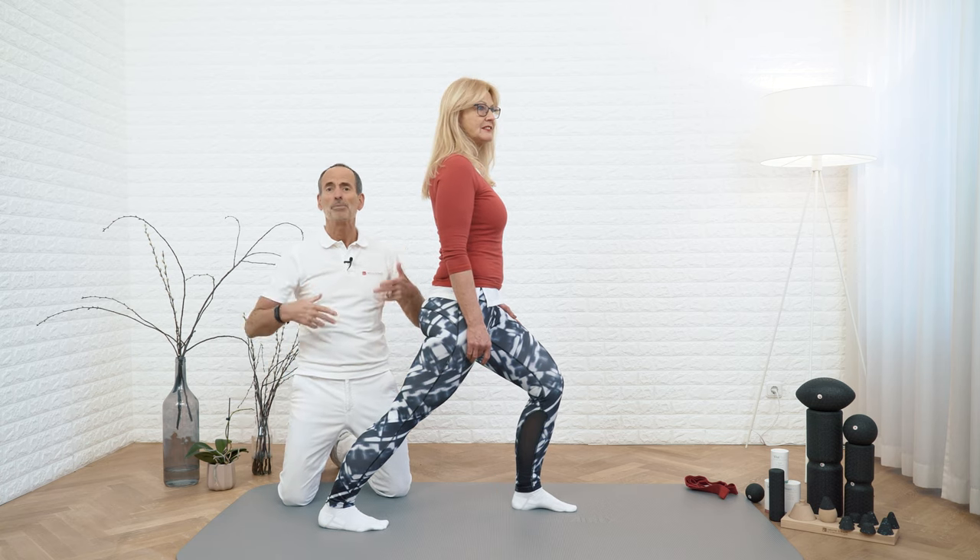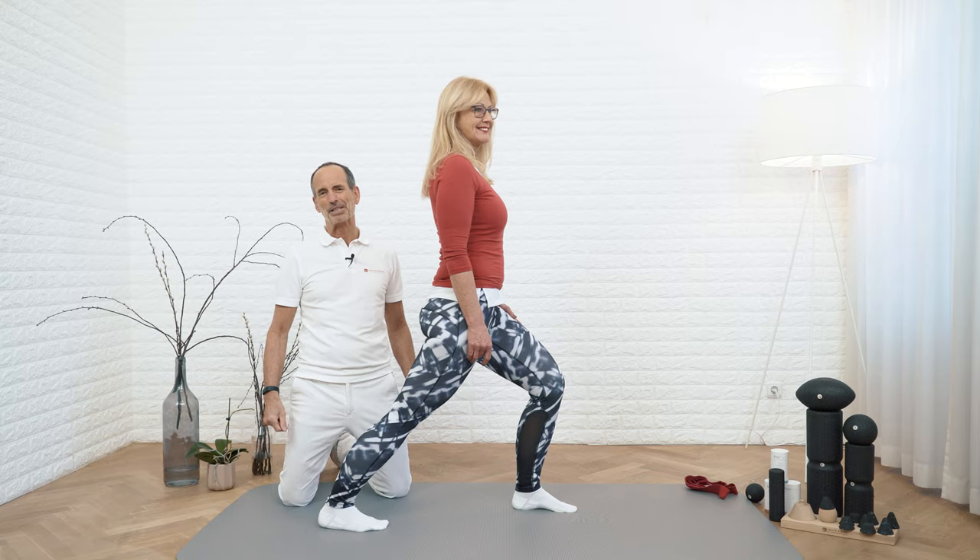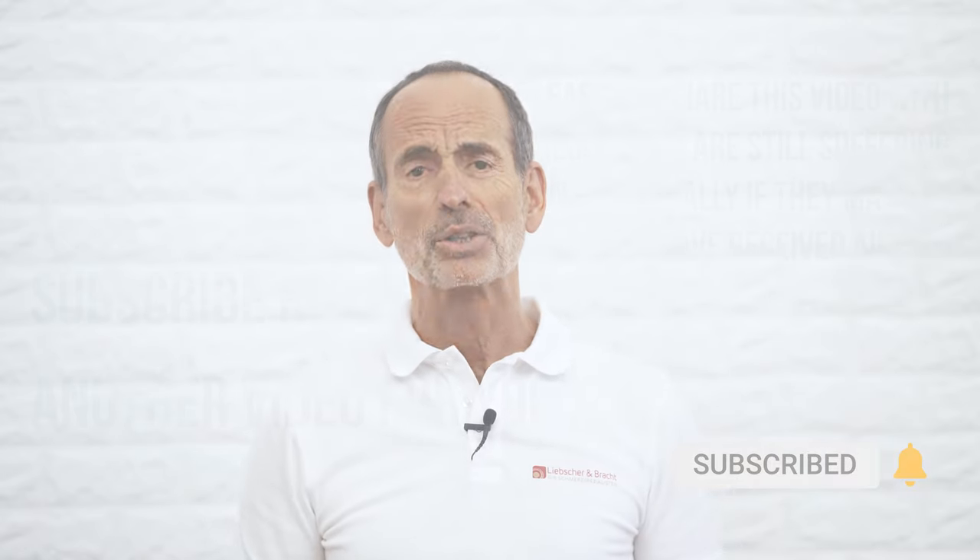But you have to do them regularly — that's the secret. So that was it for your calf cramps; you should be well prepared to tackle that problem. Please subscribe to our channel, click on the bell so you won't miss any videos, send us a comment on how you like the exercises, and give us a big thumbs up if we were able to help you.